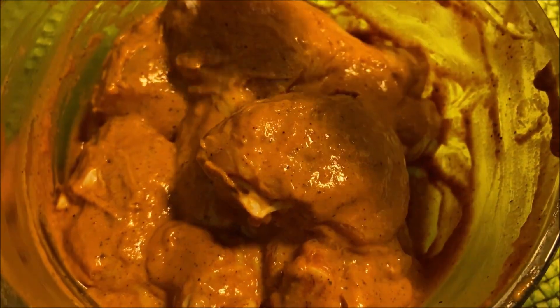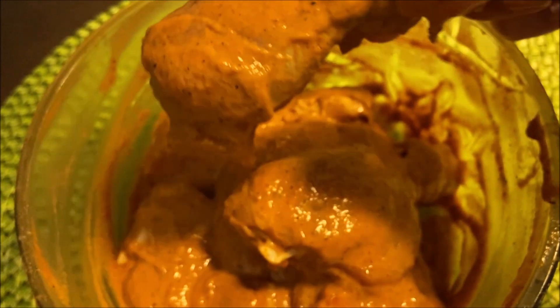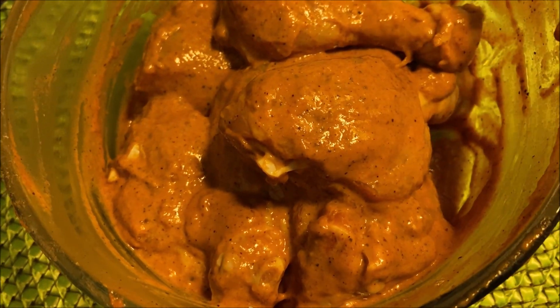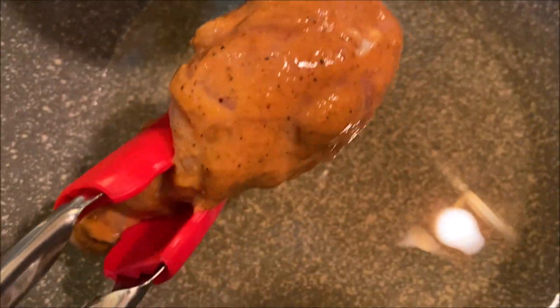Let's mix the coating and cook again. The coating is made for the experiment. Put the chicken in this case, add the nuts in hot water. I will give the butter and milk with it.